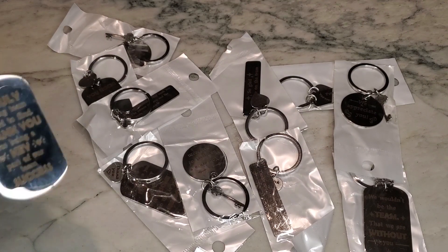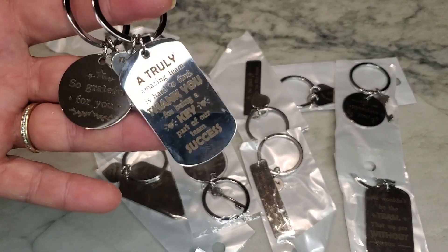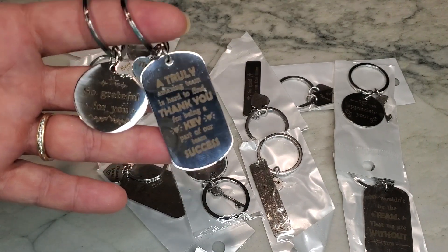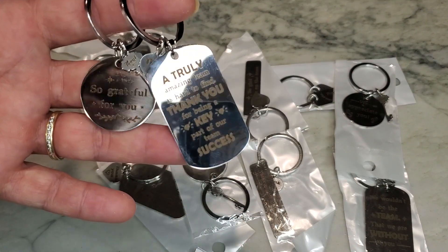I received these in exchange for my review and I want to go ahead and tell you that I'm actually impressed with these. A couple of things that I want to talk to you about that I find are maybe a little bit more concerning if you're looking at purchasing these items, just so that you'll be aware and can double check to make sure the quality is there.